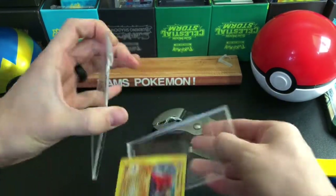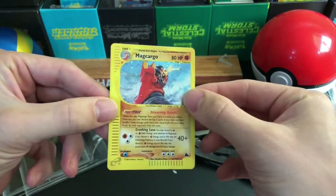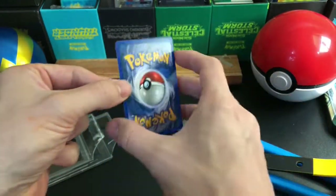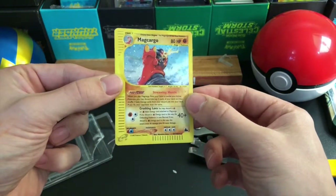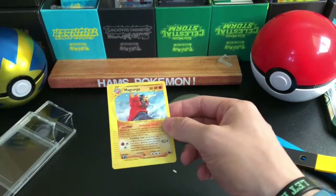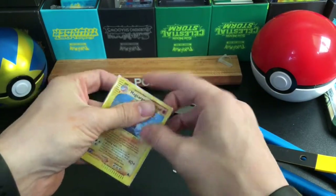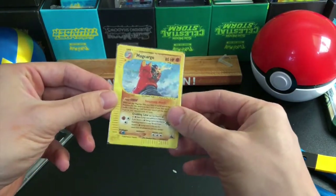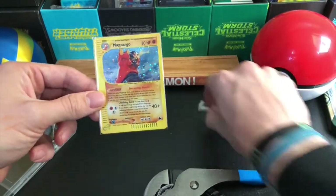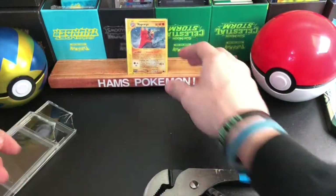There we go. And voila! Luckily I didn't scratch the card there. I just didn't want it sitting in there as a 7 — it just seems so pointless to me. It's as simple as that to open a PSA graded card. A little bit messy and a little bit unorthodox, but if you're wondering how to open them, you can do it a little bit more carefully than that, but I got away with it with no damage. So I hope you enjoyed that!